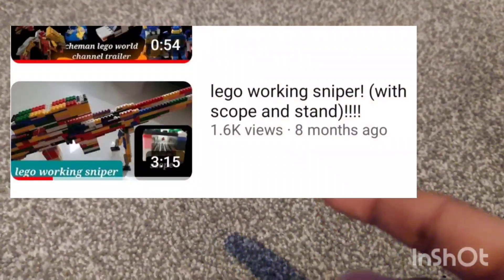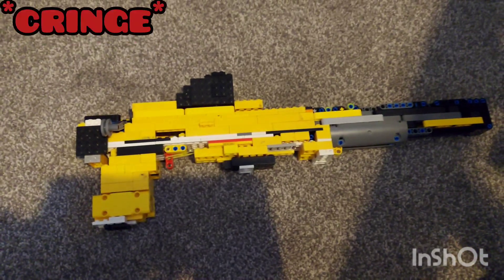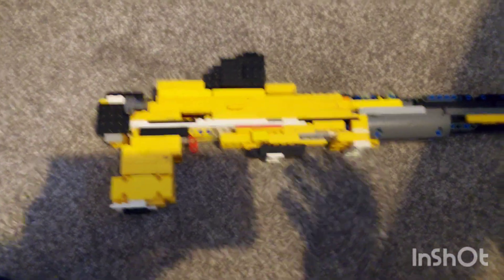Do you remember that old sniper I built on the channel long back? Now I've come up with version 2. It's very long, but it does work.